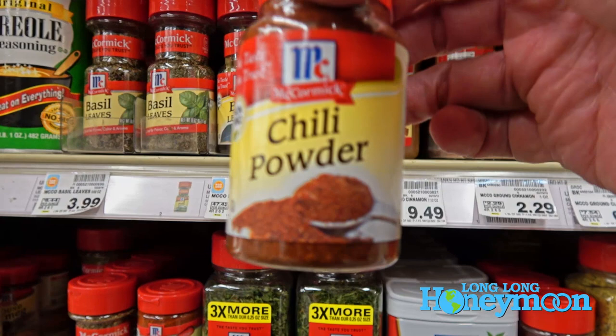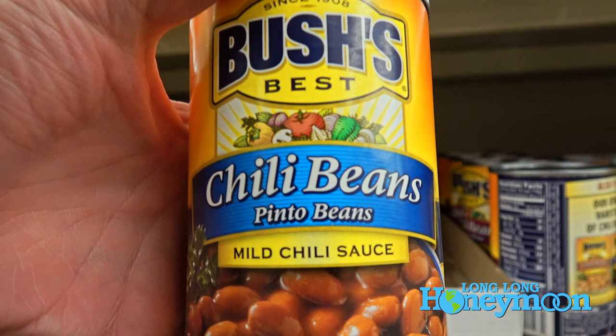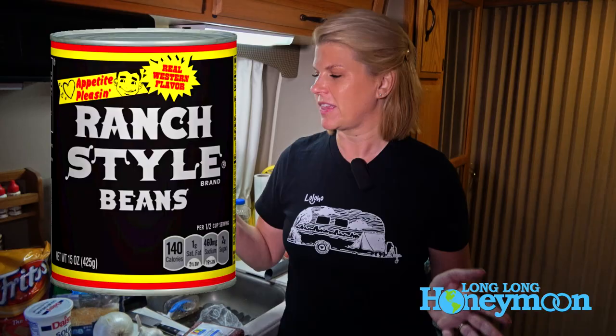You'll also want some chili powder and chili beans. This recipe actually came from the side of a can of chili beans many years ago. The style of beans are called ranch style beans and they're sold pretty widely in the south, but I'm out west in Wyoming right now and I can't find them anywhere. So this probably won't taste exactly like what I make at home, but this is as close as I can come for where I am. These are chili beans, which are basically pinto beans in a mild chili sauce.